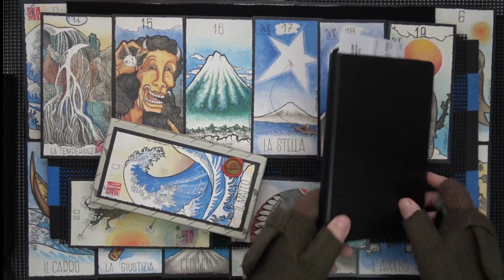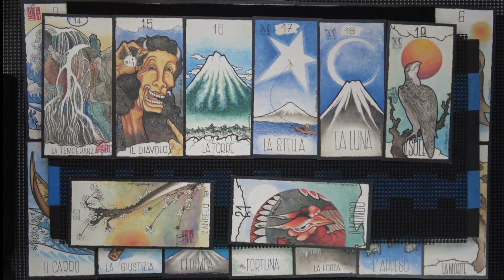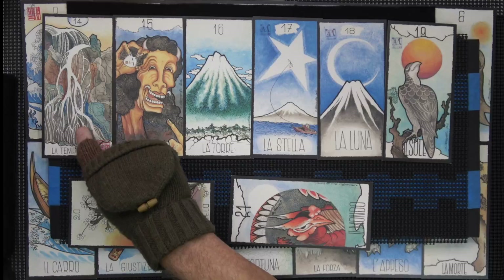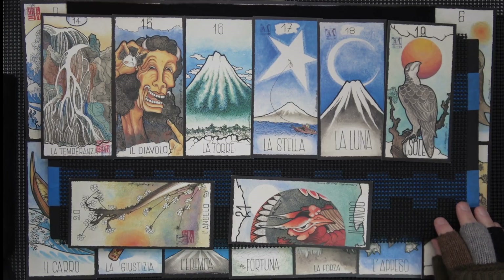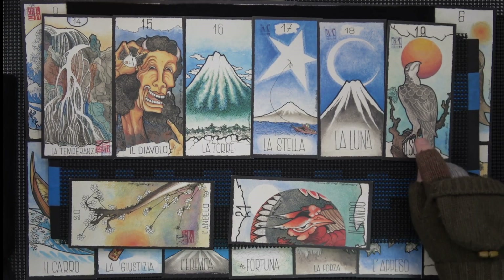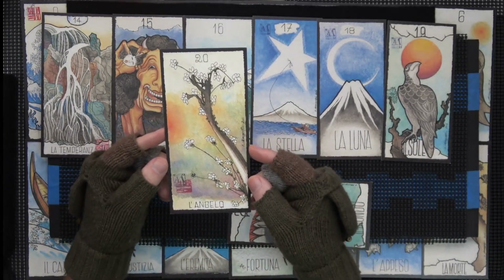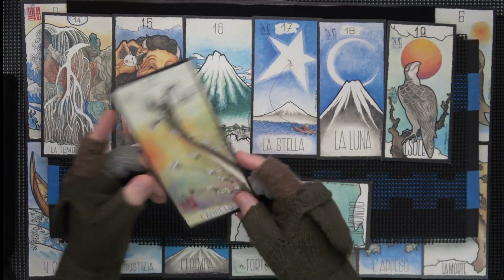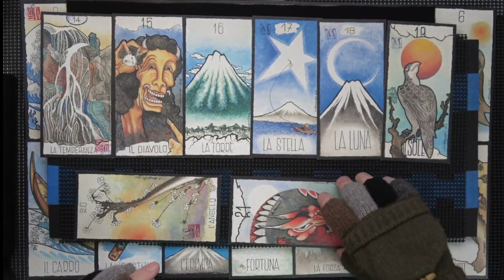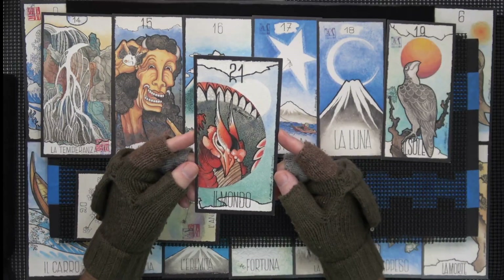Let me get the journal out of the way. That's very nice — Temperance, I guess that is. That's very nice. There's a signature there and kind of a little dragon. And the World.